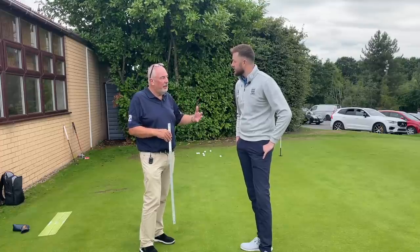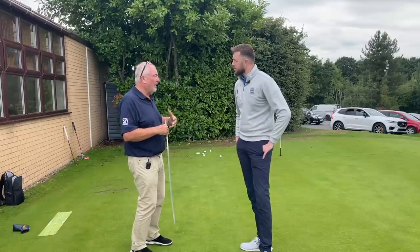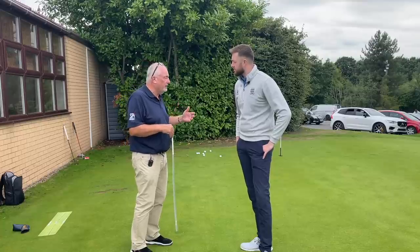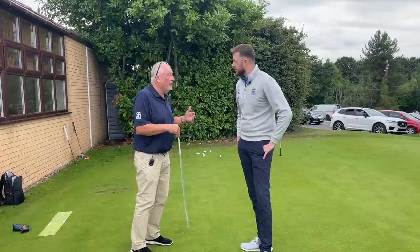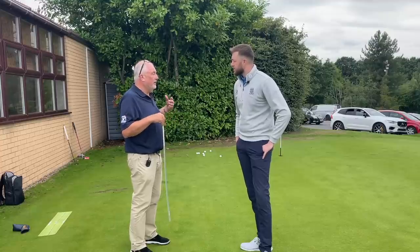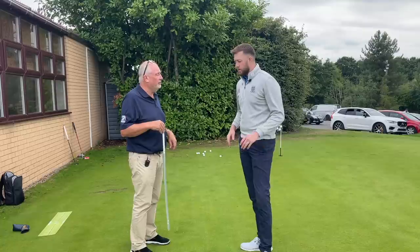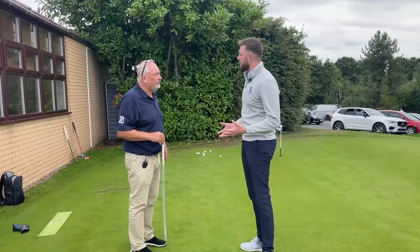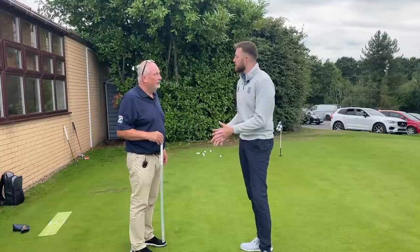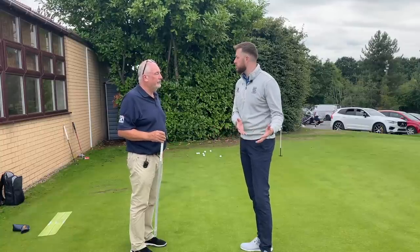We're looking to get you in the correct length putter, the correct lie angle, so your posture is good and you're balanced when you're putting. One of the problems is if you get too short a putter you're falling over. So all those things come from getting your setup right. Today we'll go through a fitting and some advice on how to stand and address the putter, because it's not like a normal high street putter.